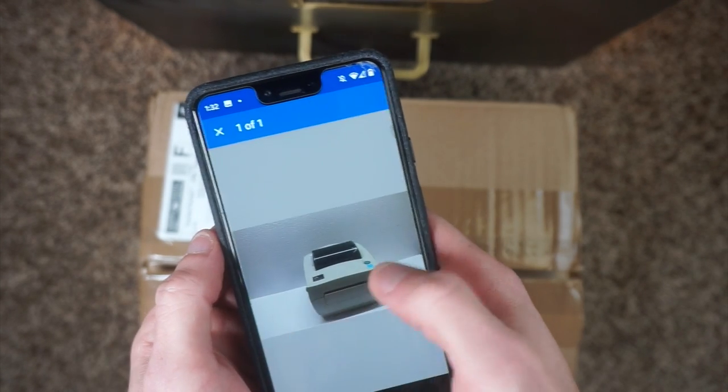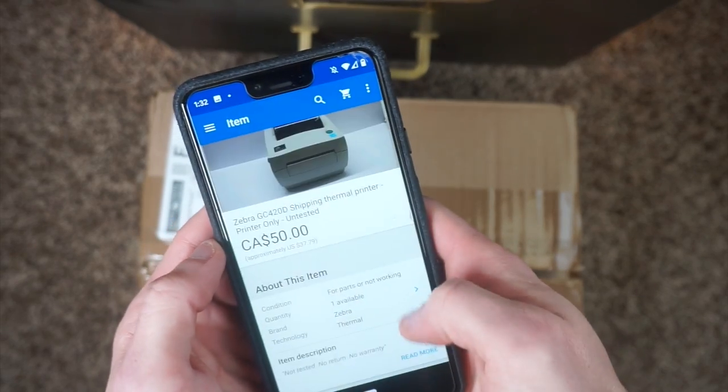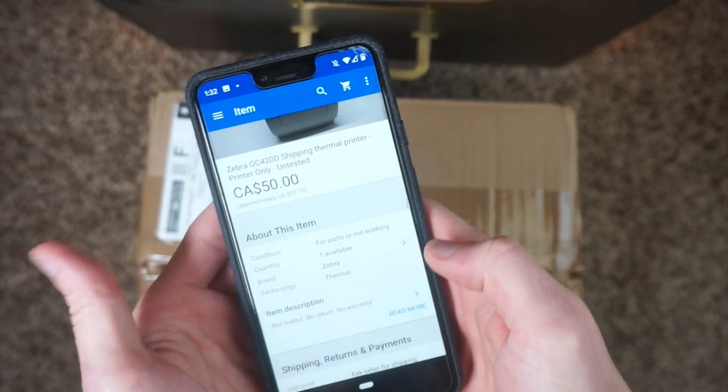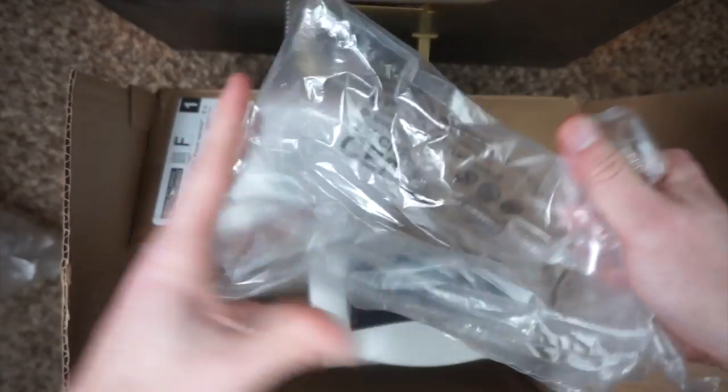Here's the listing. There's only one picture — there should have been more than that. For parts not working, no test, not tested, no return, no warranty. Just how I like it. And he just chucked it in here with some air pillows — four of them still inflated, two of them deflated, and one of them almost deflated all the way. Not a very good packing job.